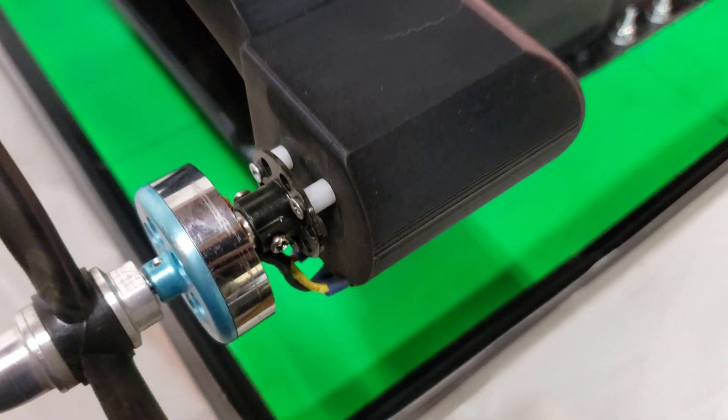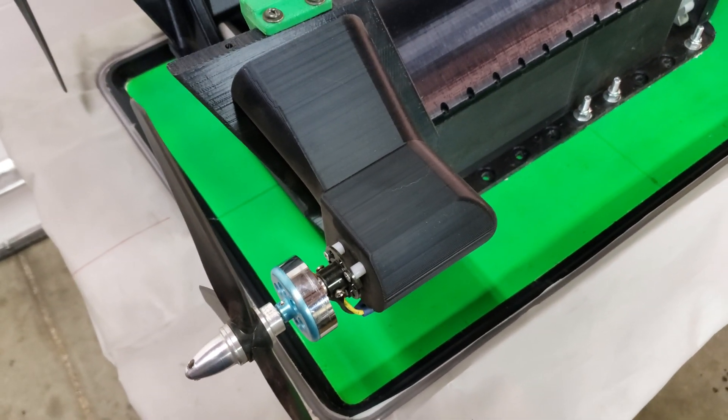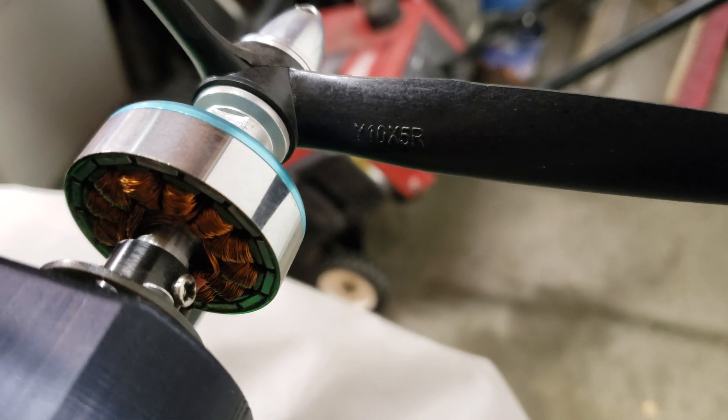I placed the motors on nylon standoffs because the heat being transferred from the motor mount into the motor strut was actually warping the plastic. Here's a closer look at the skirt clamping mechanism — you can see the vinyl tubing inside. It just pushes in there, it's nice and flexible and works out pretty good.